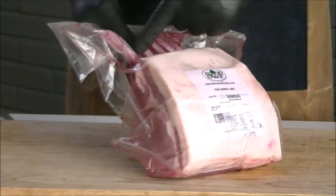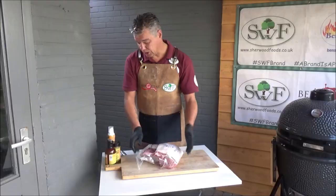Here you can see the loin, the bones and there's a little fat cap on the top, so let's open.